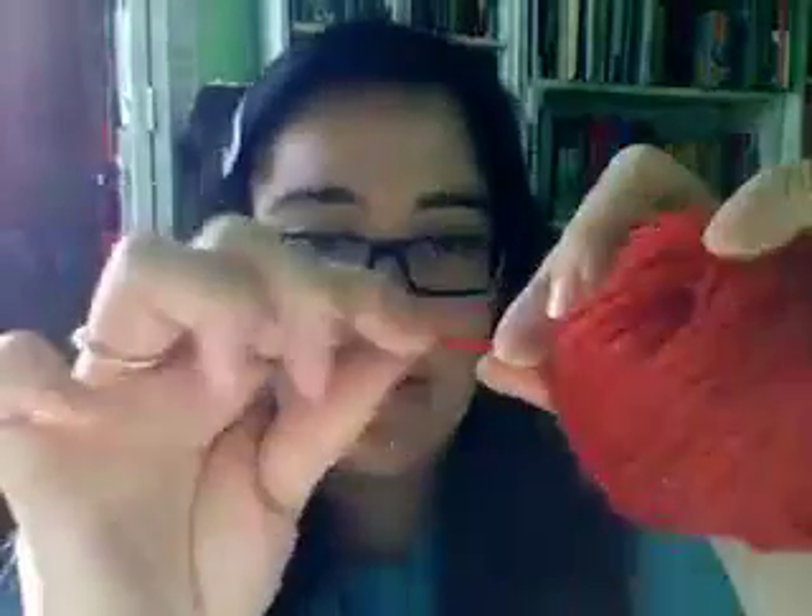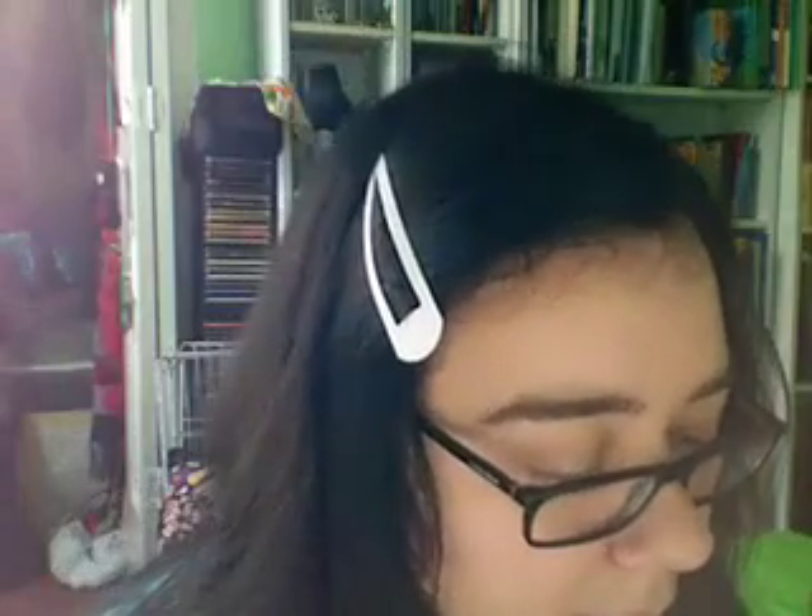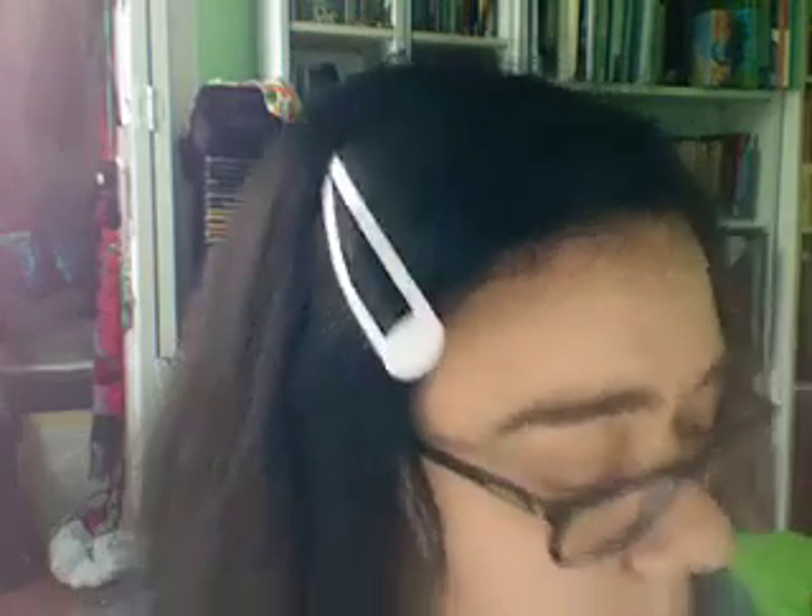Here's a trick: take red yarn and all you're gonna do is pinch the end and pull it. You see how you get that little tuft? Well if you put this tuft right on your eye and blow on it, it looks like veins. They actually embed red fibers into real glass eyes — that's awesome.